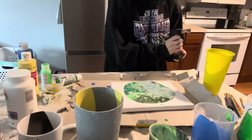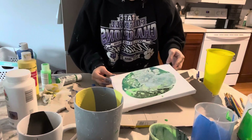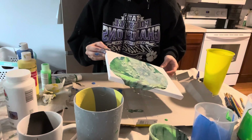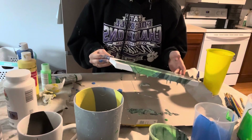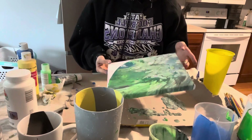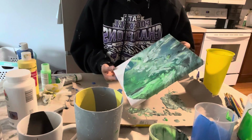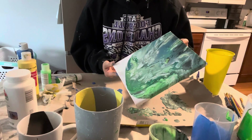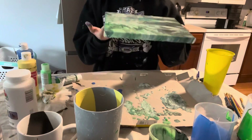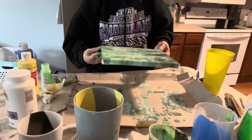Oh my god, I thought it was going to be a total fail — this is amazing! Okay, so now we're going to freestyle with it. Oh yes, oh my god! I'll try to get closer without destroying everything. Not mad about that literally at all — I'm cool with it!